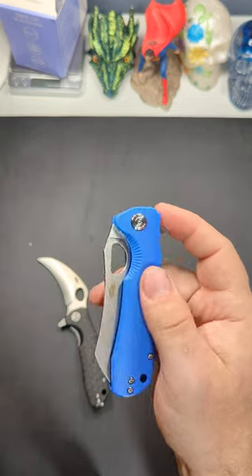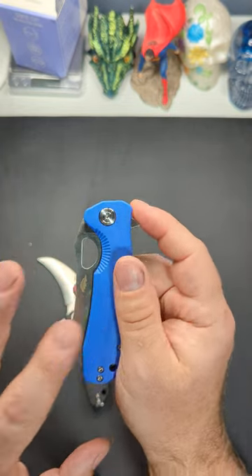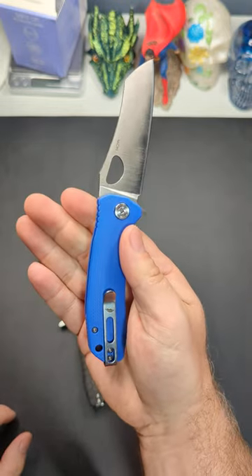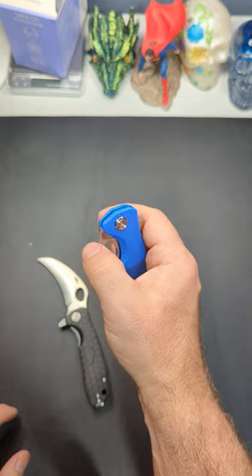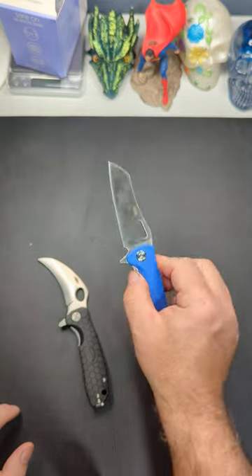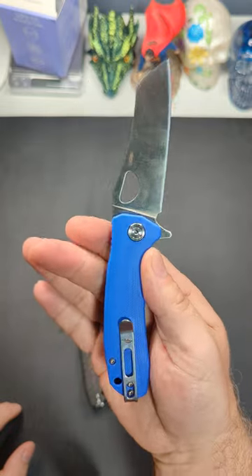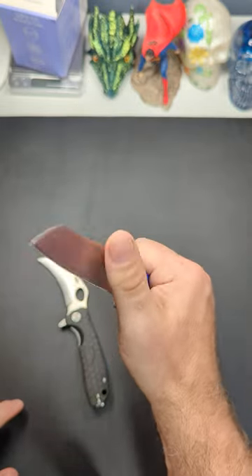They do sell these separately in like six or seven different colors, but they're $21. Now they don't sell the knives with them just yet, and that's a shame. Hopefully we'll see that moving forward, but this just took this 14C 20N Warren Cleaver from a pretty good knife to a really good knife.